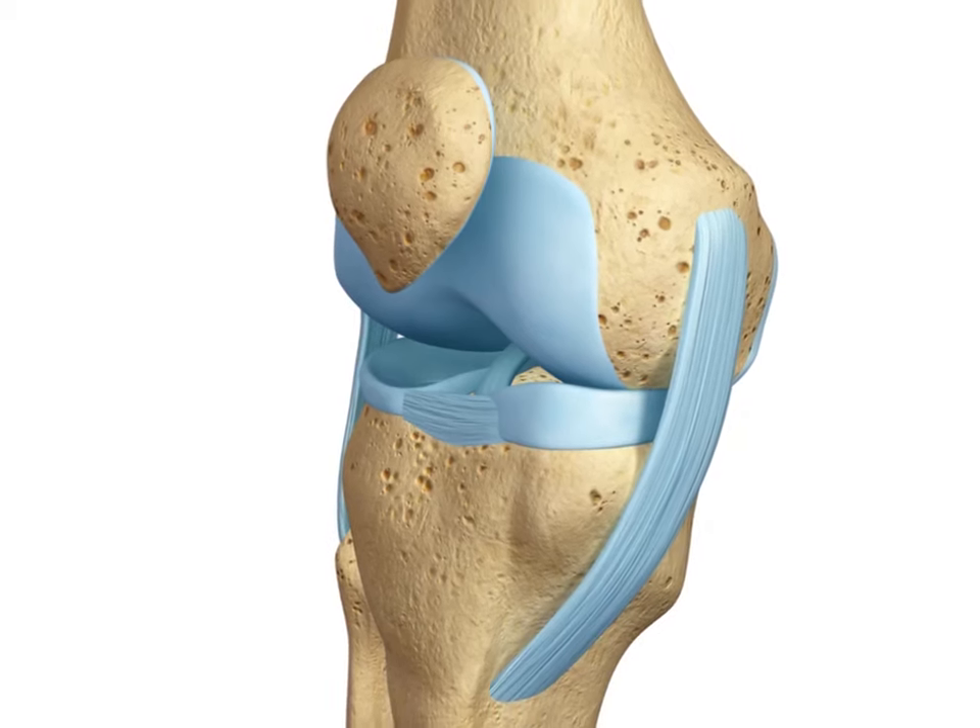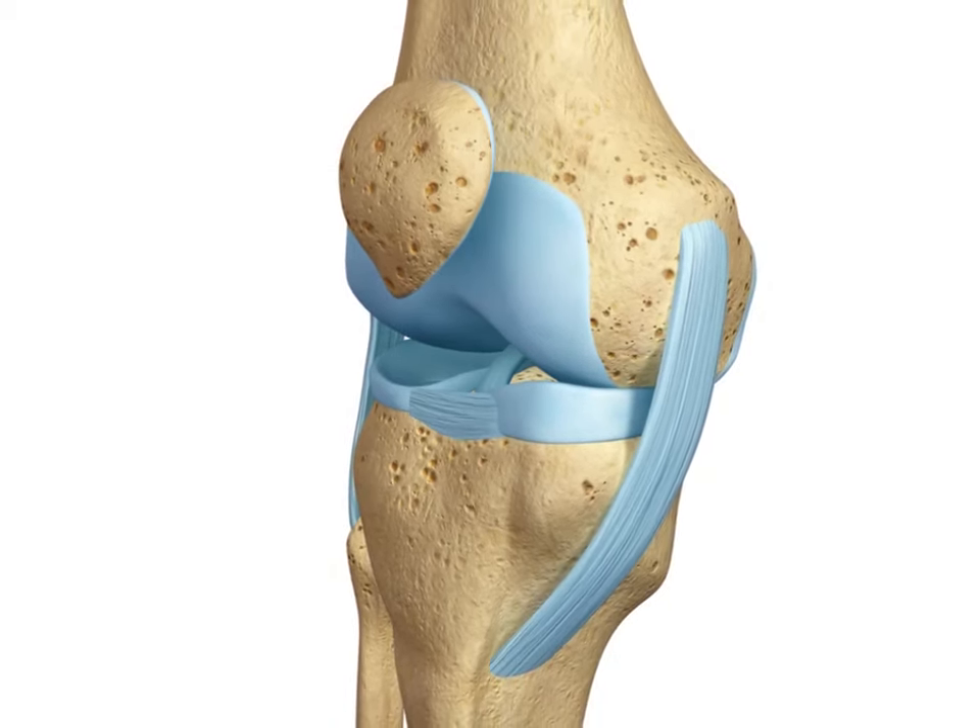Your knee ligaments work together to keep the knee stable and moving properly. An ACL-MCL tear is a severe injury of the anterior cruciate ligament and the medial collateral ligament.